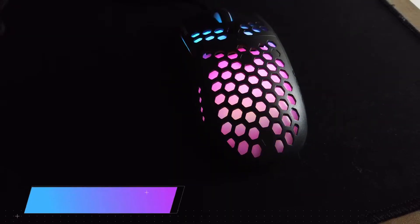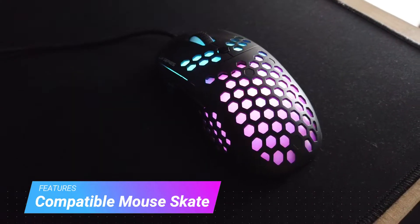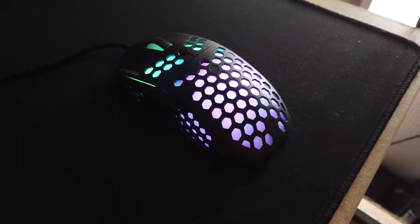It is worth mentioning that the Hive UX2's mouse skate is fully compatible with the Logitech G Pros, as well as the Tiger Arcs and Hyperglides, which makes for easy replacement when the time comes.